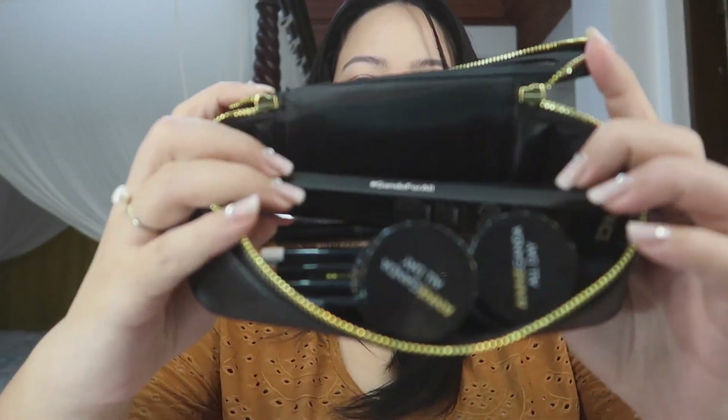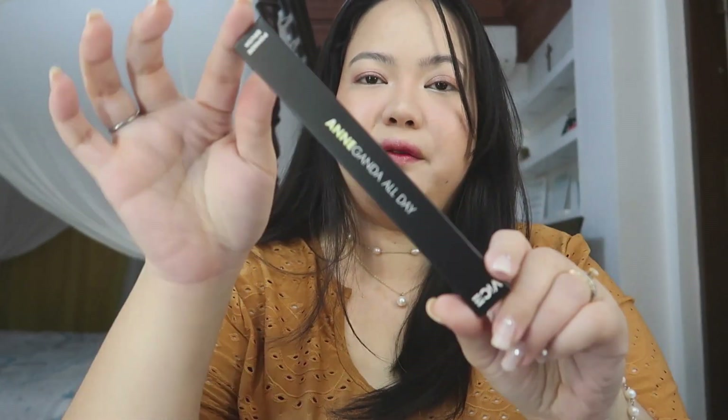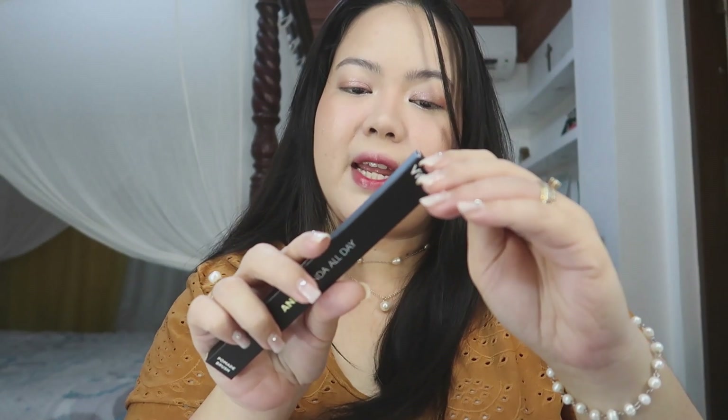This is the full eye kit by Vice X Anne Clutz. I'm so excited! First things first, they have a brow brush — a dual-ended brow precision brush.